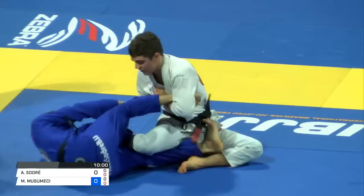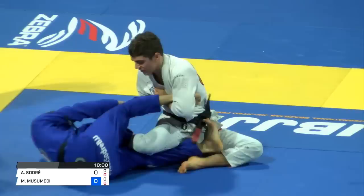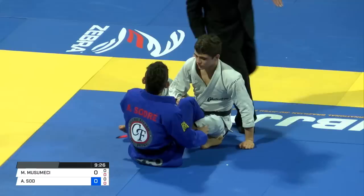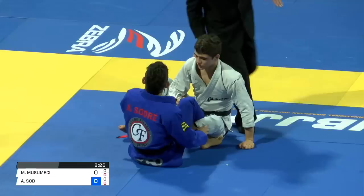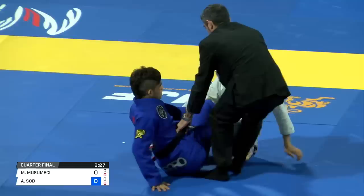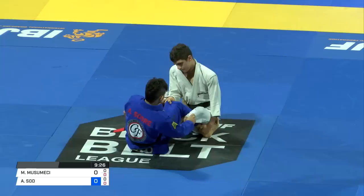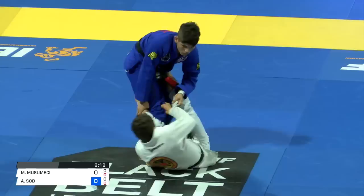It looked like Musumici was second to the ground there. It'll be interesting to see if Soldre could come up and get two points, as opposed to just an advantage. Musumici's game is defined — he's one of the most innovative and creative guard players in jiu-jitsu. Many credit him with a lot of the developments in the berimbolo, though he's certainly not the inventor of the technique. Many of the modern techniques people use successfully in competition today, people credit him with elaborating and improving upon.